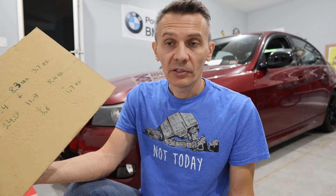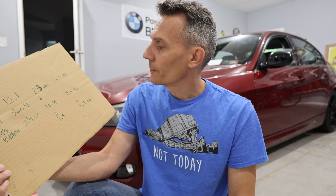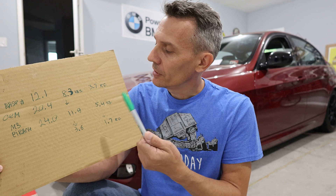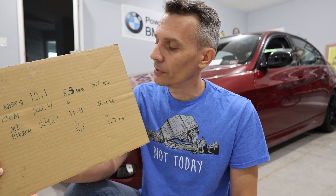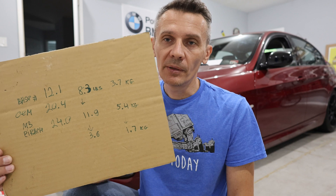The difference is not as significant as I expected - I was expecting at least twice the difference. It's only 1.7 kilograms, which is almost 50 percent of the original base weight of 3.7kg. So the aftermarket solid bar is pretty much 50 percent heavier than the original OEM tubular 26.5mm sway bar.